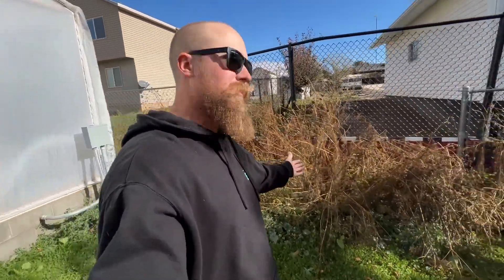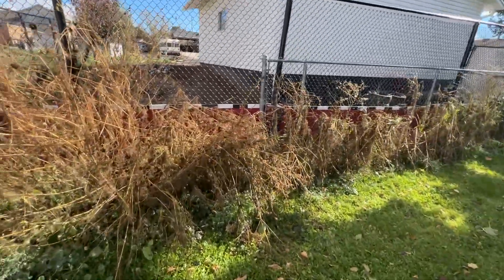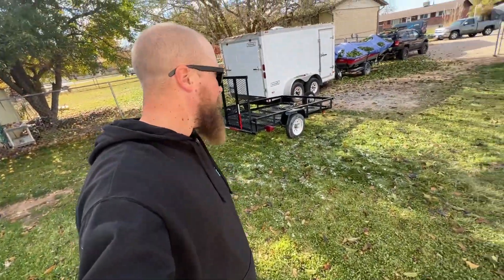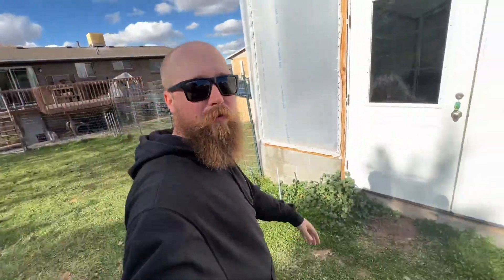The wildflowers are officially dead — winter is officially here. Sad day, but look at this, there's frost on the ground. Anyways, welcome to another episode — we are back at the greenhouse.